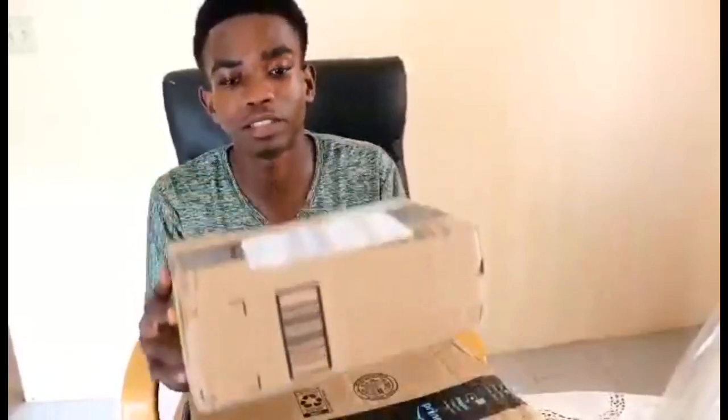Let's get right into it. I'm going to show you guys this video — nobody took video of me or anything. So we have the big tripod box on top and the ring light on the bottom. I'll open the tripod first.